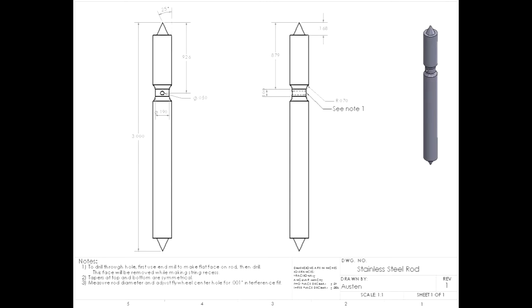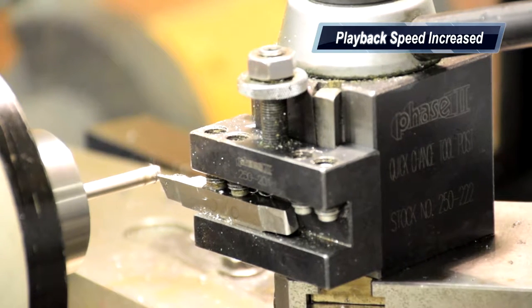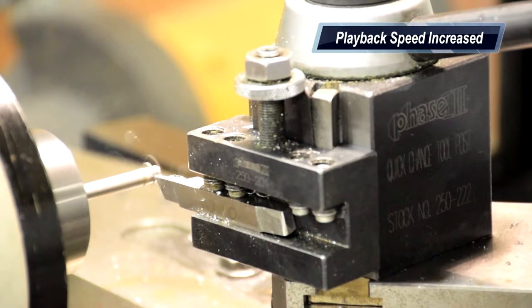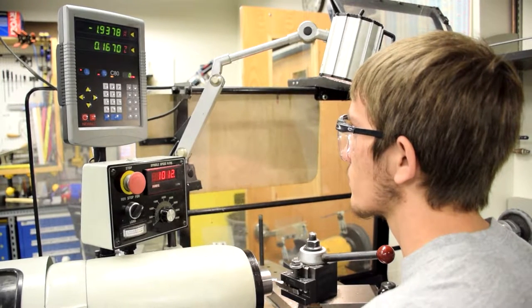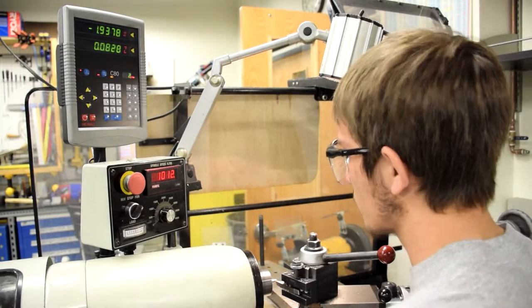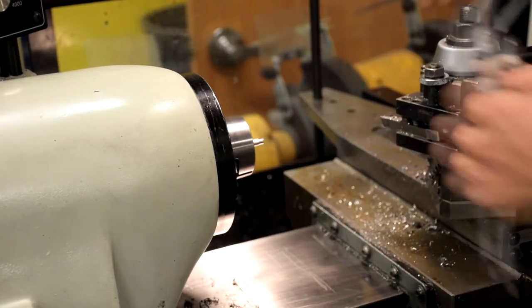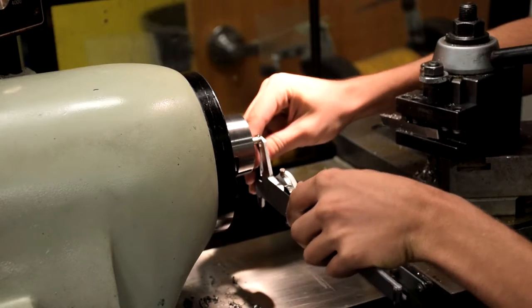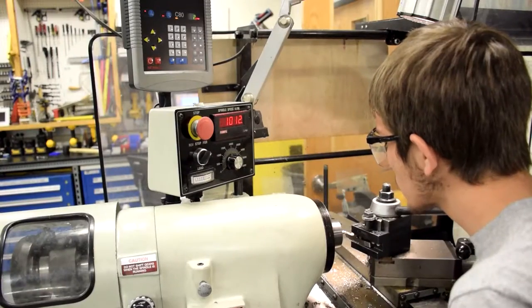Next, the top of the rod needs to be cut down to a point. This will need to be done in two steps. First, turn down the rod to 0.157. Trim down a small amount and set the X to zero. Measure the cut diameter of the rod, then turn down the rod to the correct size.